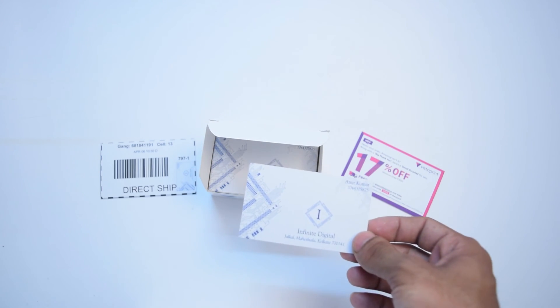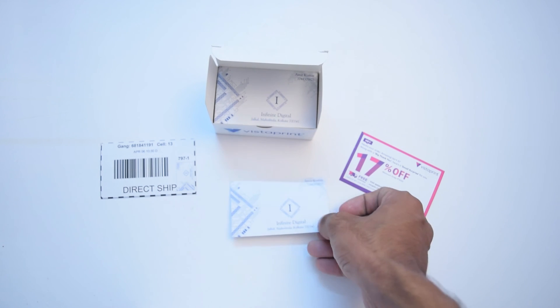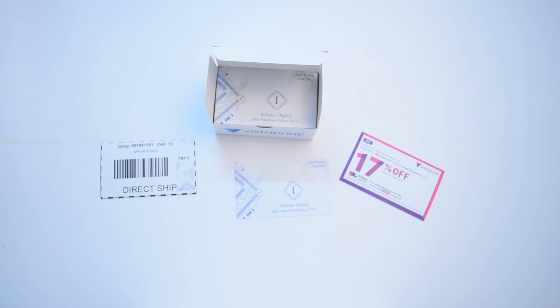This is a very simple card which I ordered. You can go on to their website and there are lots of card templates and designs. This is their design which I actually customized myself — I changed the name and added some other things like my phone number and all those details.